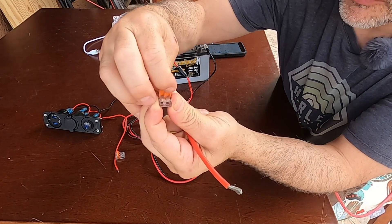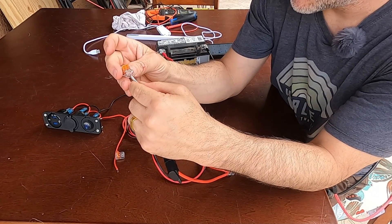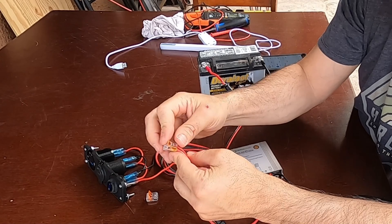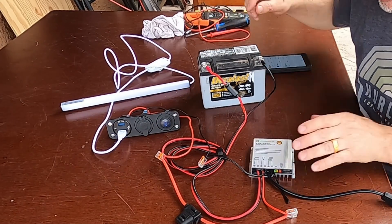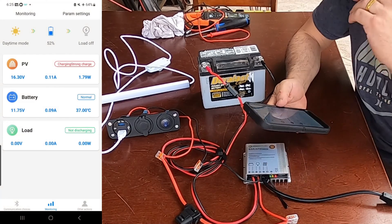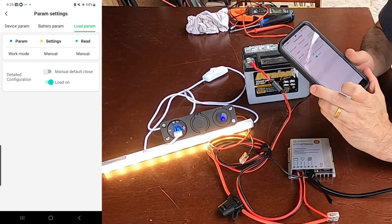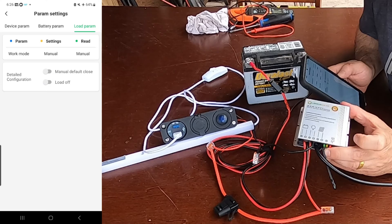Using the lever nuts, just open them up — there's quite a bit of force required — put your 12 gauge wire in and clamp it down. That's it, it's solid. Now our positive connection is made. In the app under Param Settings, I set the load to on — and now our USB panel is activated and the light is on. This is a very cool little compact MPPT charge controller, it's waterproof and perfect for vehicles.